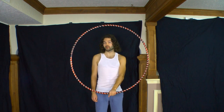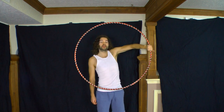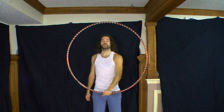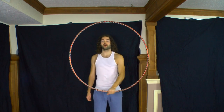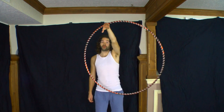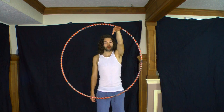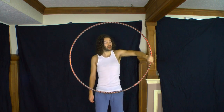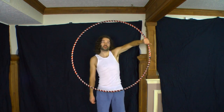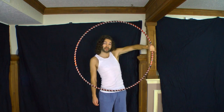Something else to think about: as you roll your hand at the top part of the hoop, you really want to make sure you follow through with your hand roll. If you stop in the middle of your roll, that's another point where the hoop can wobble or go off course. So follow through in a curved motion to re-establish your grip on the other side.